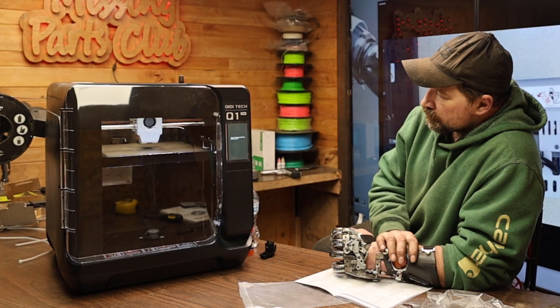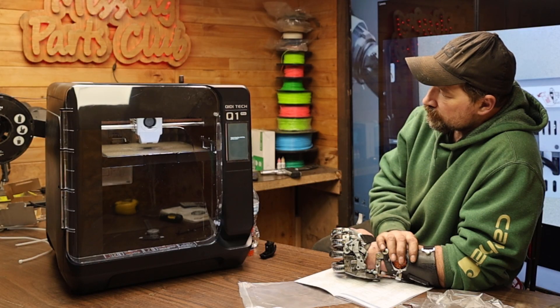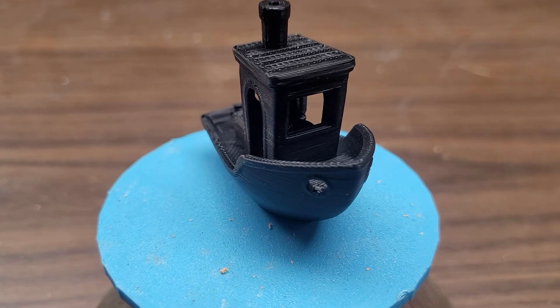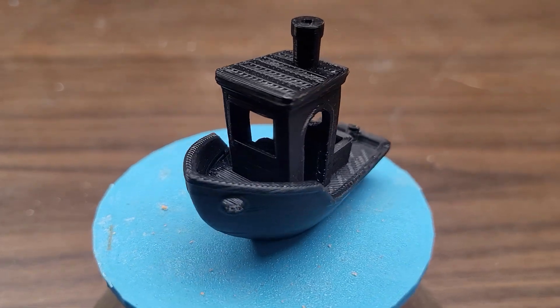Once you power it up, the machine will go through its initialization process including input shaping. It'll have you load the extruder — it's expecting PLA — and of course print the obligatory optimized Benchy included on the USB.